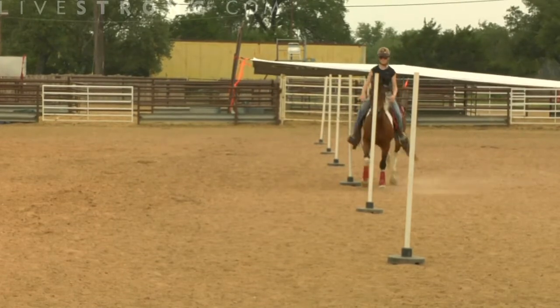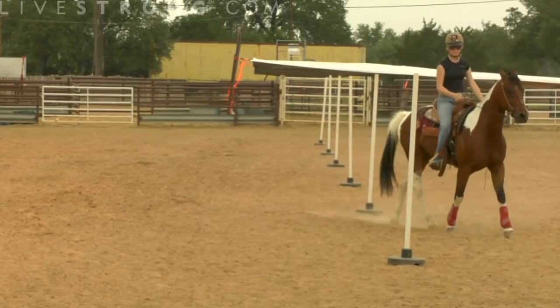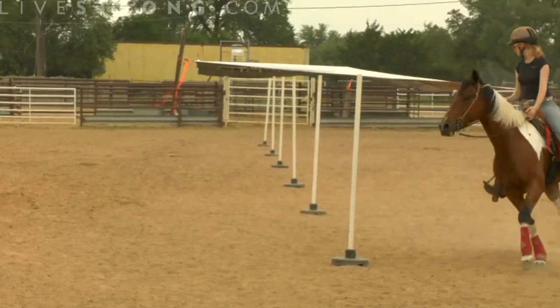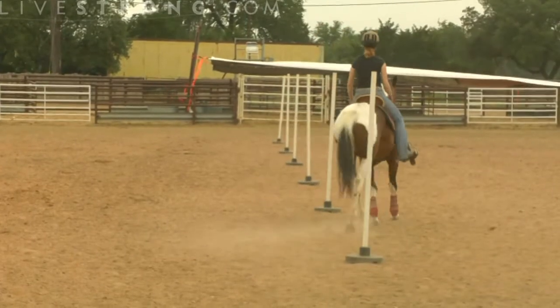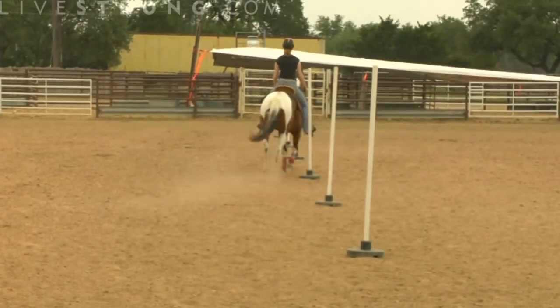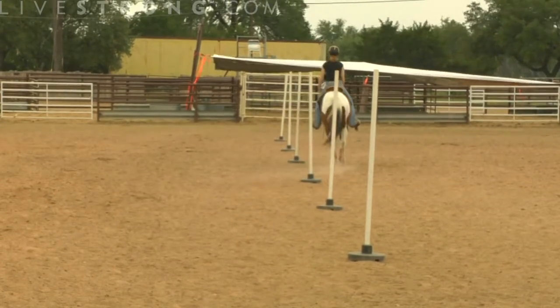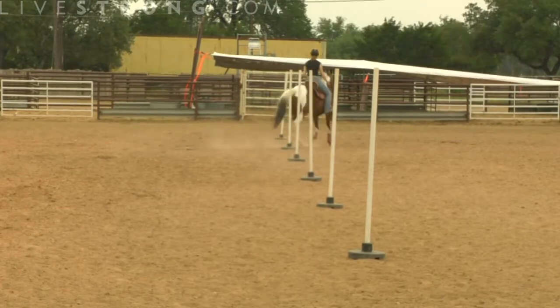We like to jog our horses first, giving them a chance to become what we call patterned. In these speed events in the Western world, it's very common for the horse to do them often enough that they, in fact, know their own job. They still need to listen to the rider, and we continue to ask them to do a lot of different kinds of things that bring them to become good poles or play day horses.